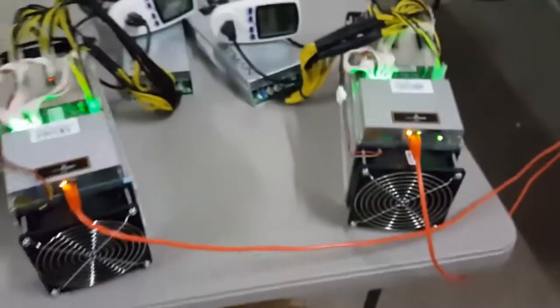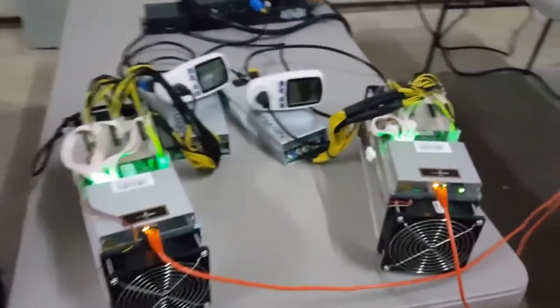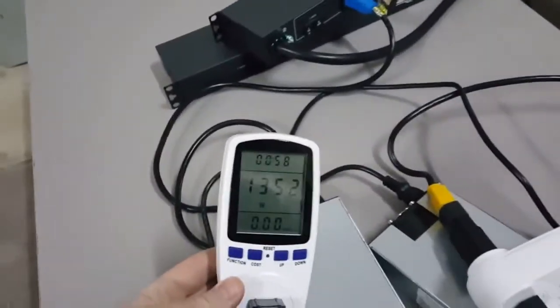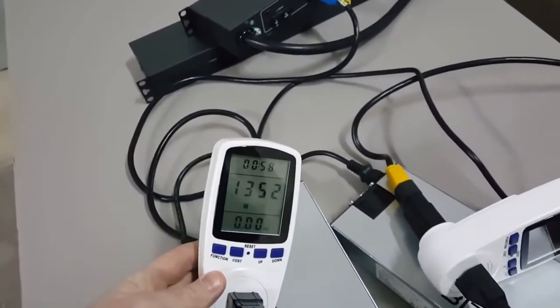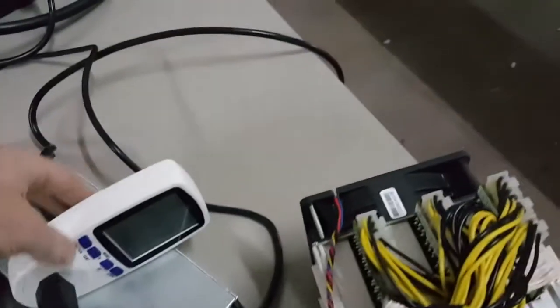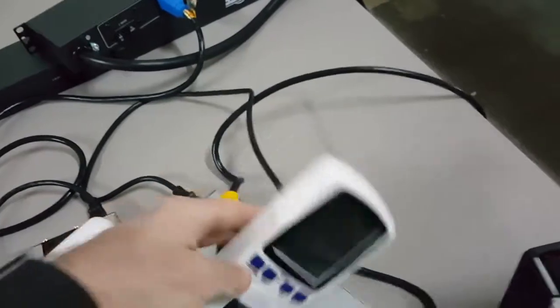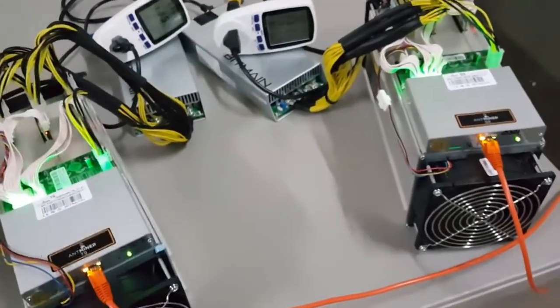I've got the power meters hooked up and I thought that the T9 was going to use significantly more wattage. It's using 1350 watts — it's been running for a while — and the S9 variable frequency is using 1330. So not much of a power difference, maybe about 30 watts.